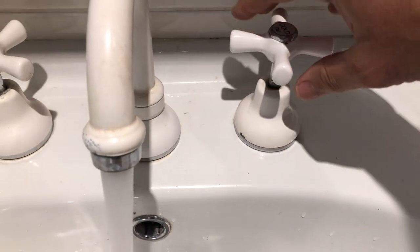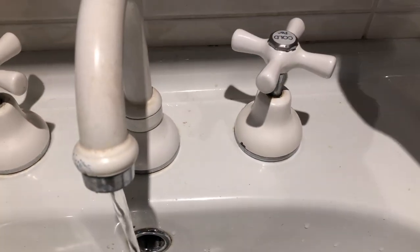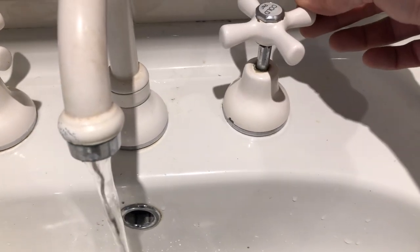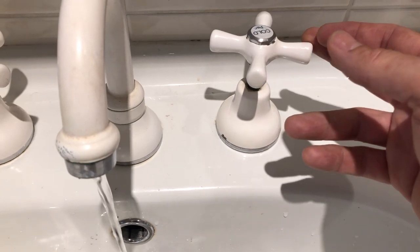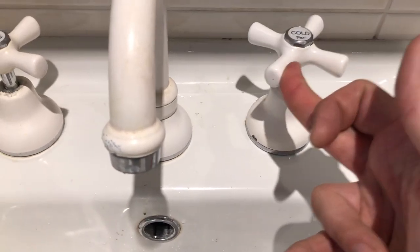Just let the water out of the system. And there we go — it doesn't matter how slowly we turn the tap on or off, there is no pipe hammer anymore. Perfect.